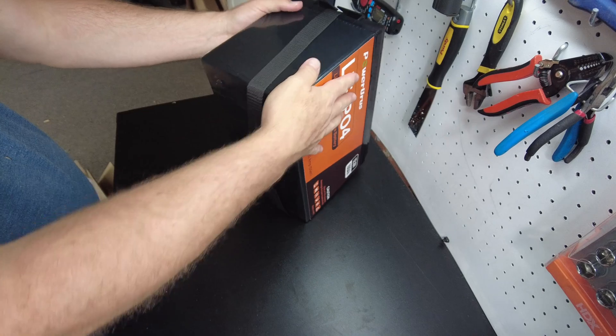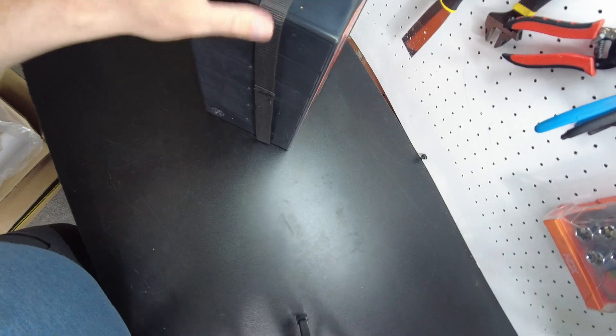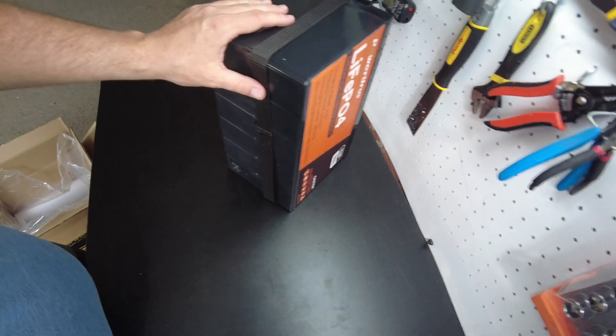We have some kind of vent right here. I'm assuming that's probably a one-way vent so any pressure that builds up in this case can escape without the case swelling, and it's probably one way so that water can't go back in. Looks like a fairly typical case. I'm noticing that the strap actually goes all the way around, which is something I have not seen before.